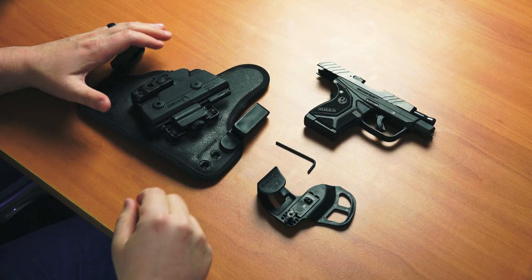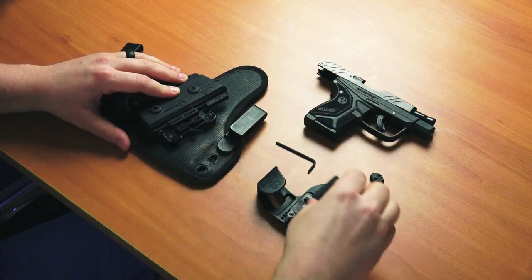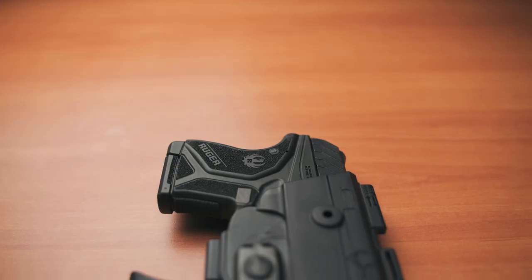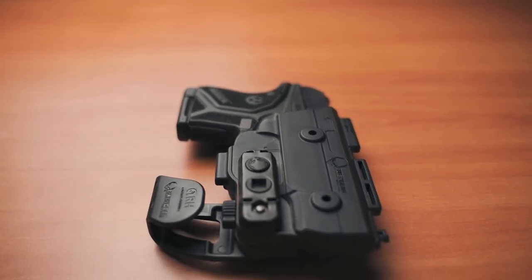There are two ways you could buy this holster. If you already have the Shapeshift holster system, like the inside-the-waistband version for example, you would only need to buy the expansion pack for your pistol. But if you do not have either, you could just buy it as one solid unit and you're good to go. The model I'm testing is for my .380 Ruger LCP2.